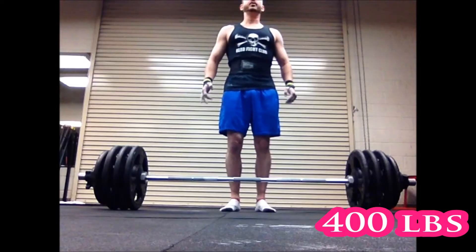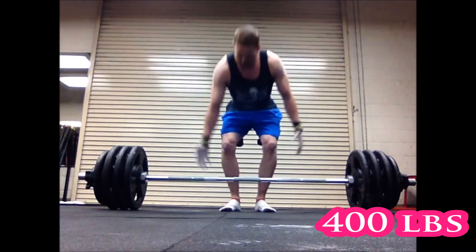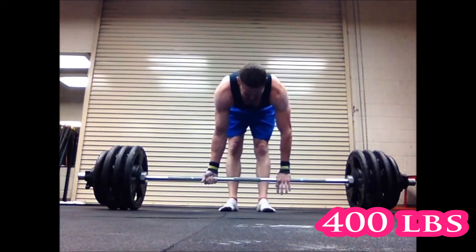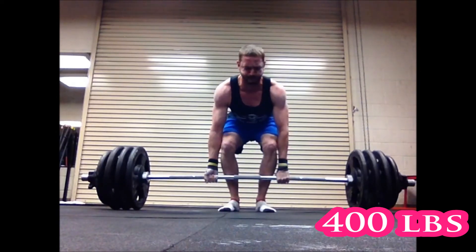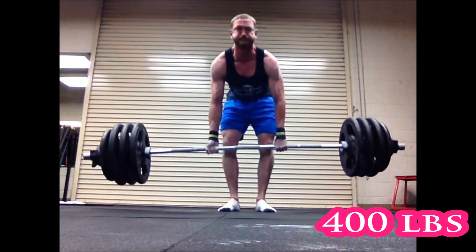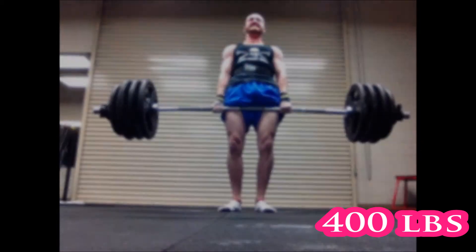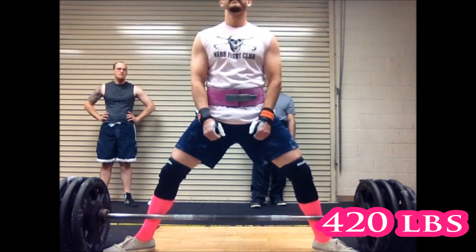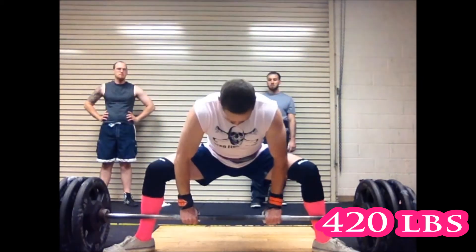I switched to sumo about a month ago. Here's my old one-rep-max PR — I'm 160 pounds in this video. This was three months ago: 400 pounds, one Mississippi, two Mississippi, three Mississippi, four Mississippi, five — it took quite a while and a lot of shaking to get 400 up.